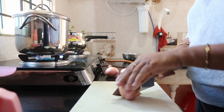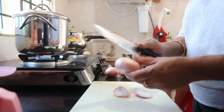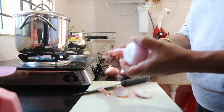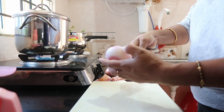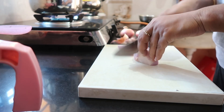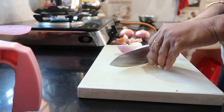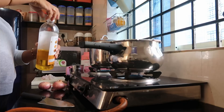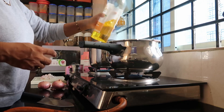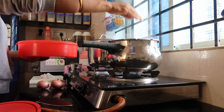I will make this for 3 eggs. I will chop the chicken, then add the chicken in a grain and the base of the chicken. I will add the masala in a while and chop it. I will add the cooker and the masala.